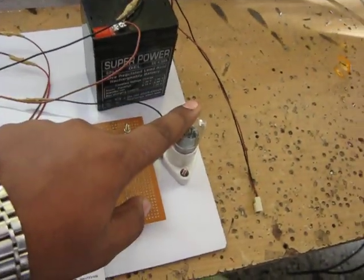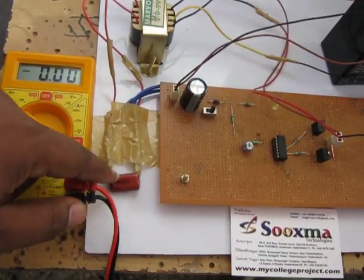That 220 volts is given to this AC bulb. There is also a capacitor here — it is a filter capacitor.